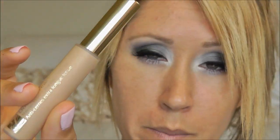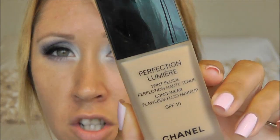Moving on to face. I've already applied my foundation and concealer — for concealer I'm wearing Estee Lauder Double Wear Concealer in Medium Light, and for foundation I'm wearing Chanel Perfection Lumiere in 30 Beige.